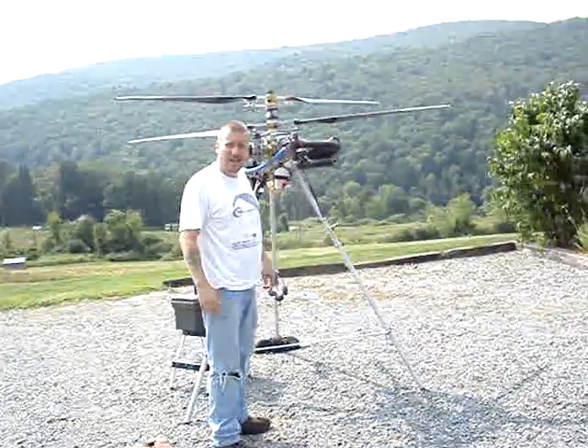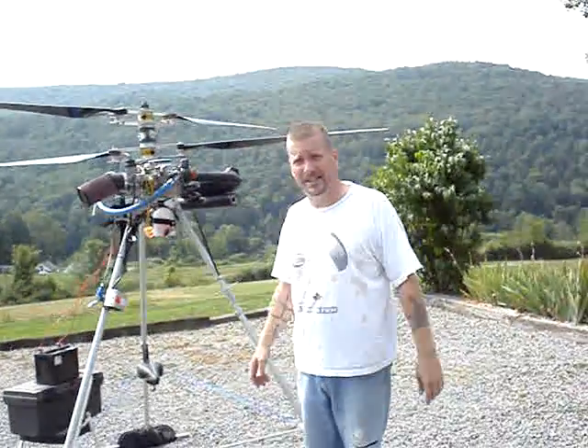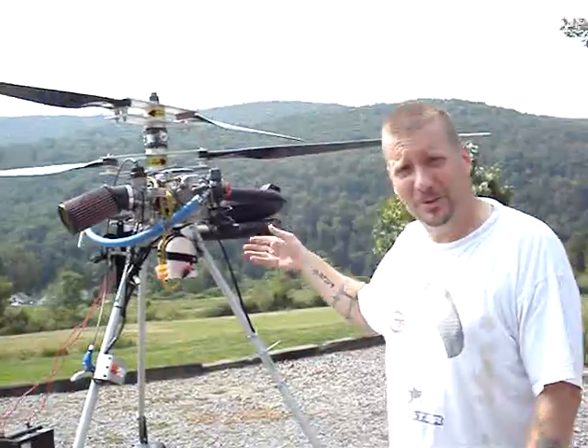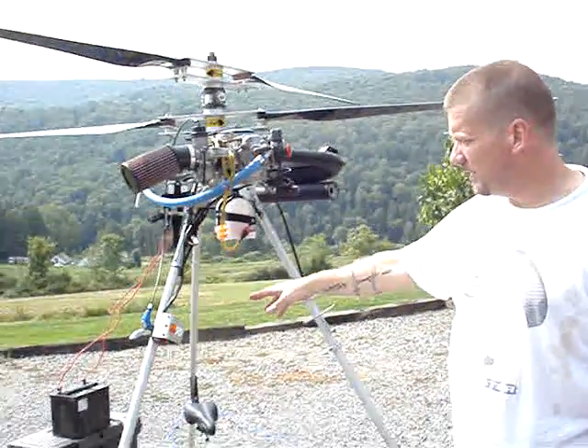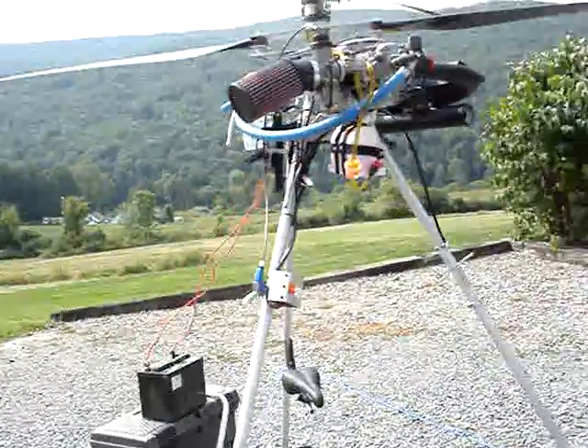Hello, this is video number four of the Schottman Project. Basically, what happened today is my battery died. So I have a new battery on order, but I'm not going to let that stop me. So I hooked up my lawnmower battery and run that up there just to get it running.